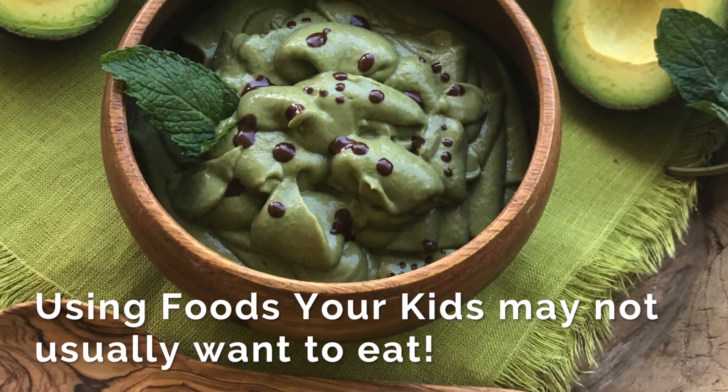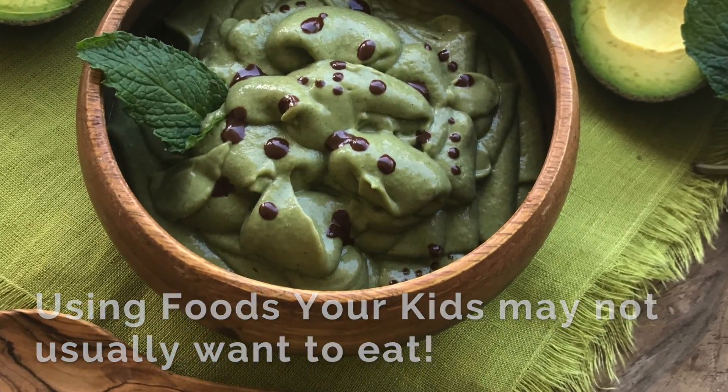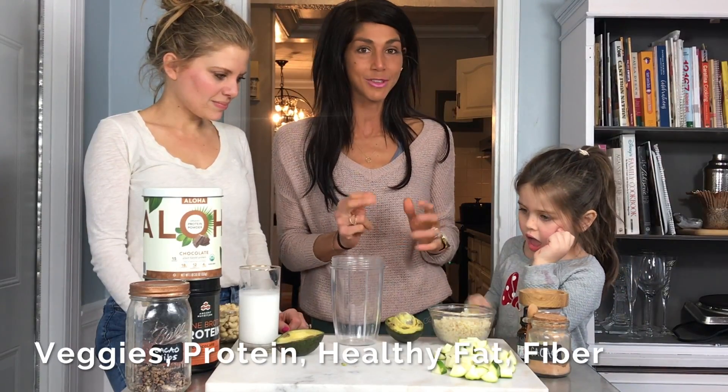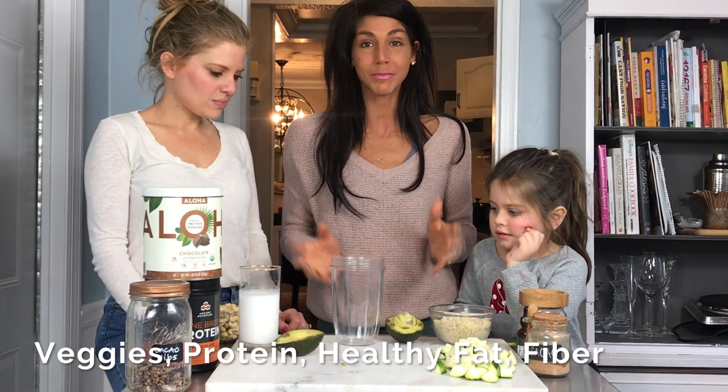So we're gonna be making Mellow Mint Mud today for an anti-inflammatory and mood boosting bowl. We're gonna run through my fabulous four that I like to use when we're making the bowls, and we're gonna blend away.